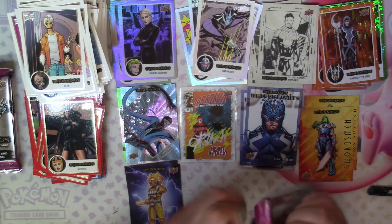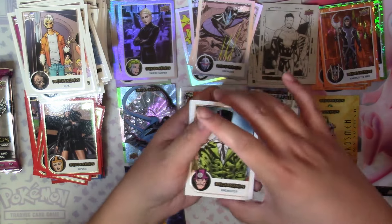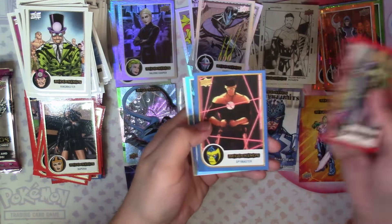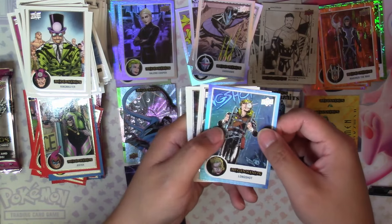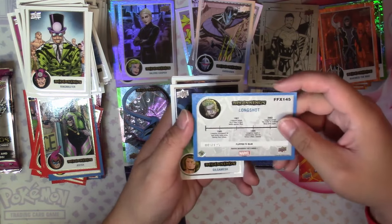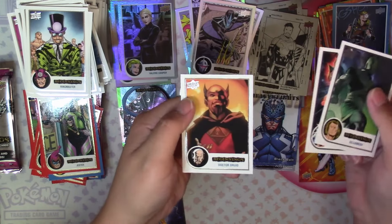It would be funny if I pulled another auto and it's the exact same thing. Next: Ring Master, Scarlet Witch, Ronan Accuser, Jester Red, Spy Master Blue, and then a Flipped Effects Blue Long Shot numbered 3 of 125 — really cool. Then Gilgamesh, Genus Vel, and Dr. Druid.